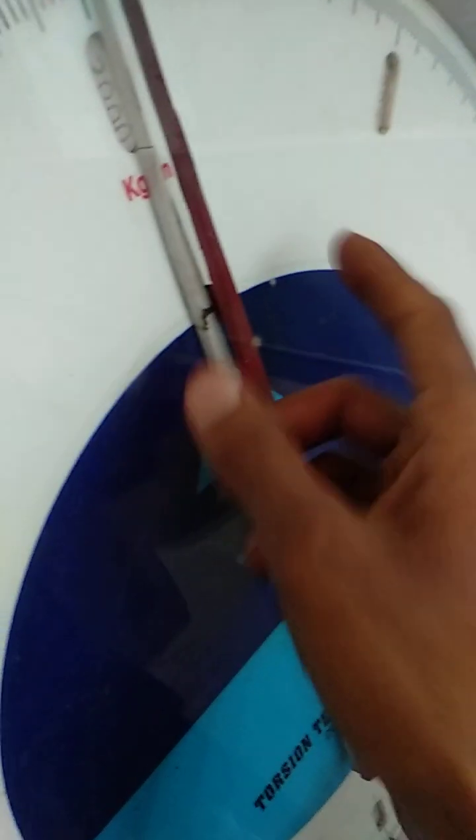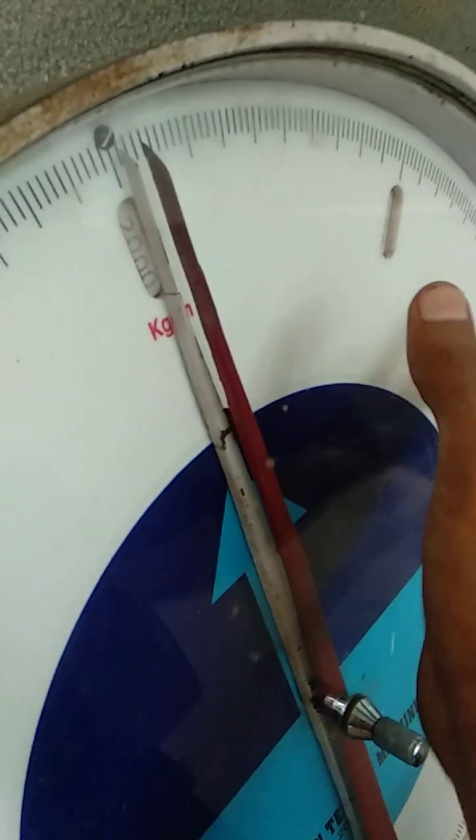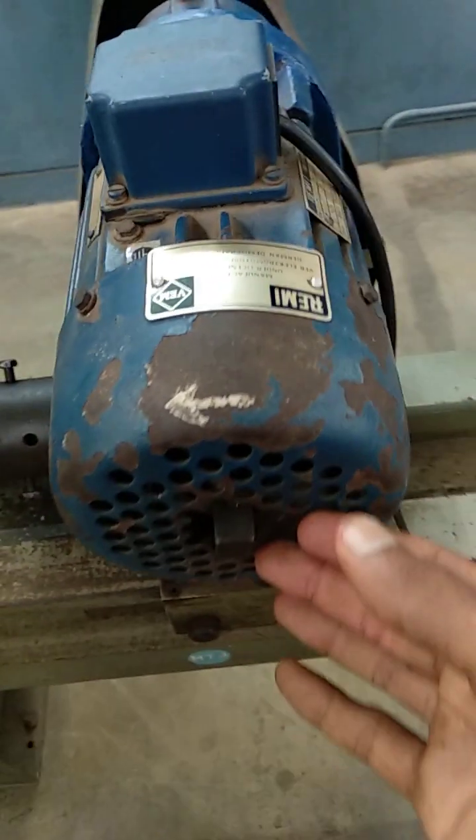Keep on doing this until we get the upper yield point. Once the upper yield point comes, the actual pointer is going to stop. When it stops, note down the upper yield point reading. After getting the upper yield point, remove the handle — no need to operate manually anymore. Next, we are going to operate electrically using the switch.